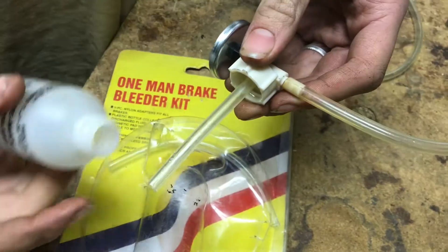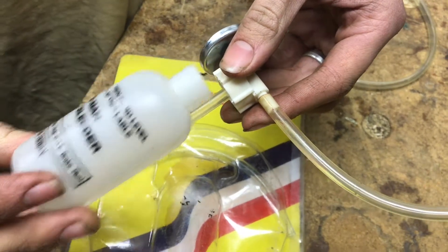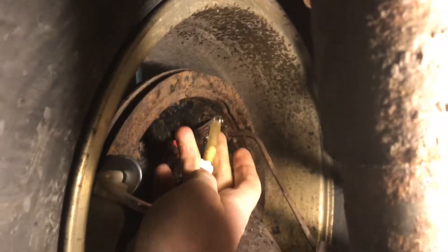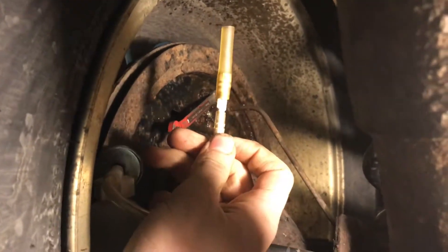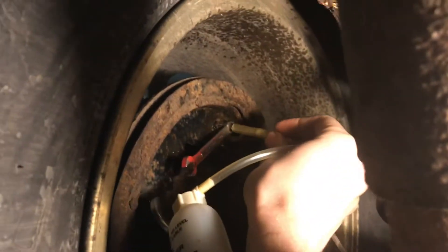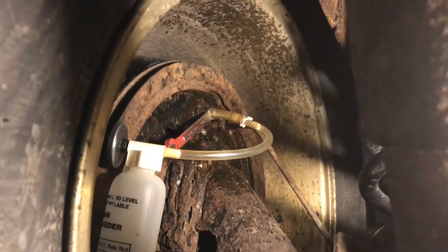Because this tube goes all the way down into the bottle, the air once it comes in the bottle won't be able to come back out. It works sort of like a P-trap. The nipple there is a little bit too big for the tube we had, so we put an adapter with a bigger tube and now it fits right on there and we're ready to start bleeding.